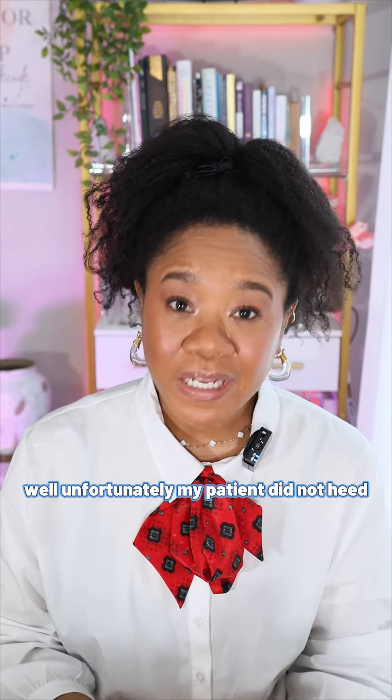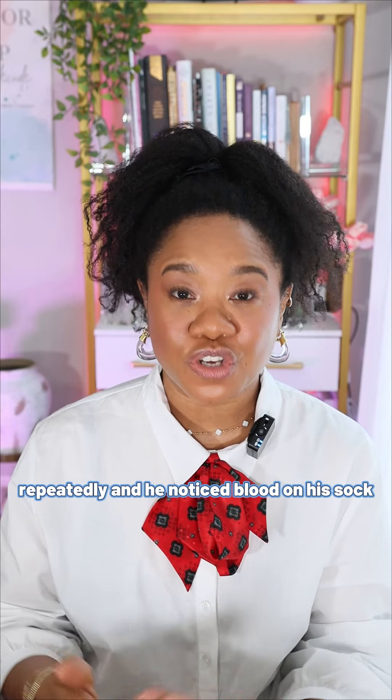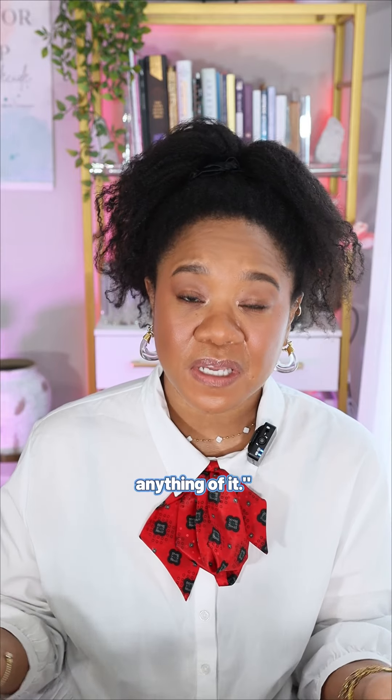Unfortunately, my patient did not heed the red flag when he took off his sock repeatedly and noticed blood on his sock. When I asked him why he didn't pay attention to the blood, he said his foot didn't hurt, so he didn't think anything of it.